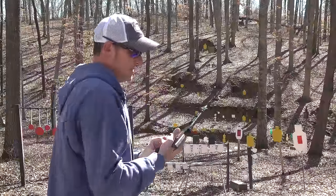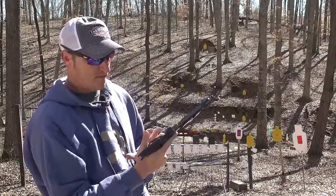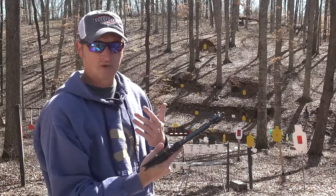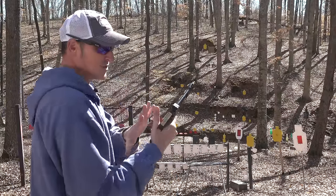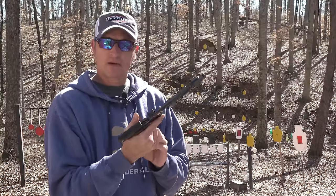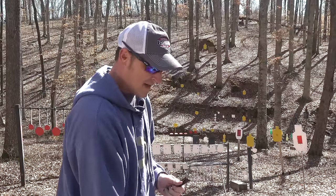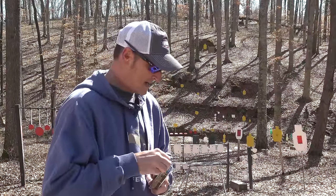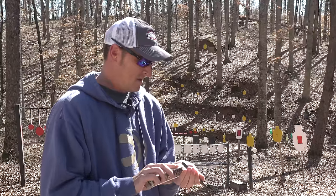This pistol is extremely accurate. With these target grips, a lot of people back in the 50s shooting bullseye were shooting one-handed matches. These grips are designed for that, but just like my Colt Woodsman I'm shooting it two-handed. Let me try it one-handed and load up a few more rounds of Green Tag.